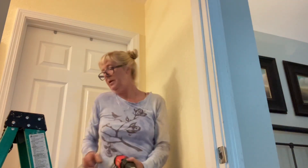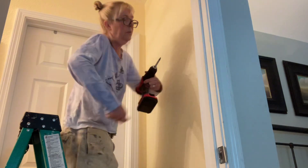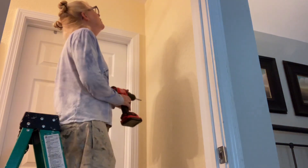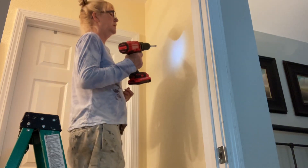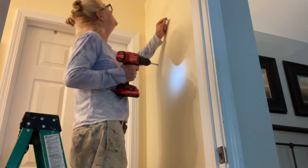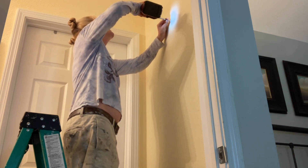That's the fun thing about making up your own projects — it is step by step. You know, each step you can easily screw up — I hope I don't mess up my painted walls. So you really do just take it step by step and you can't be too much in a hurry.